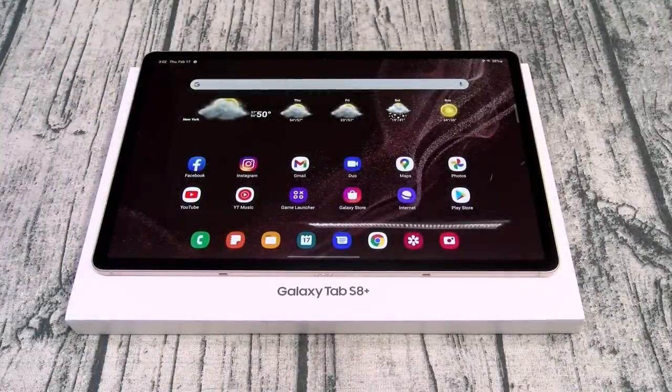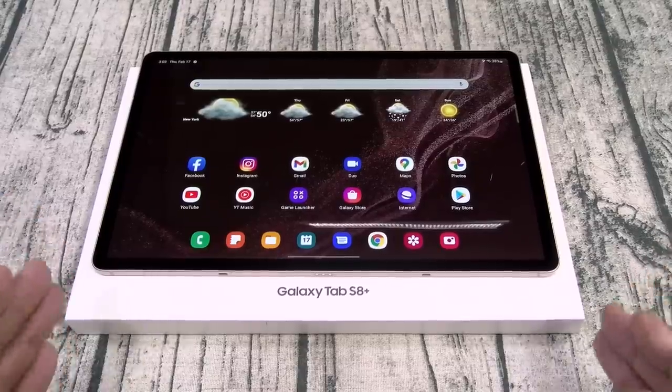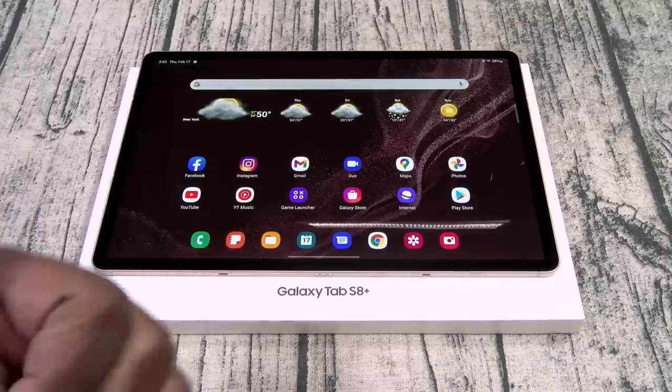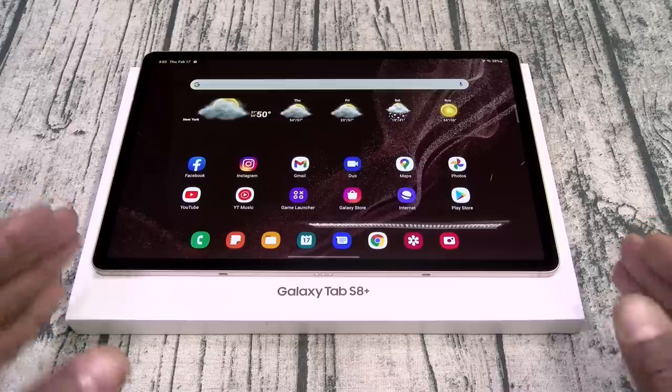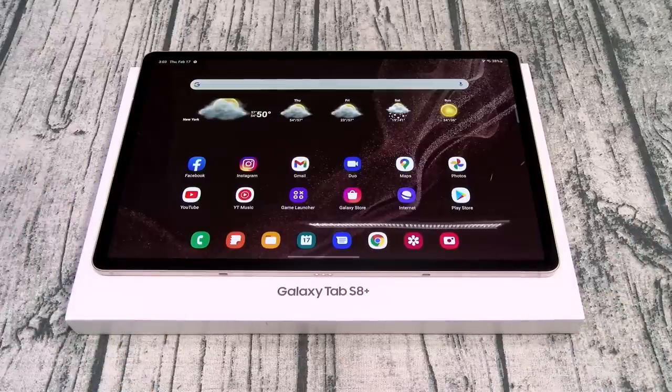Alright, so overall on a scale of one to ten, I'm giving the Samsung Galaxy Tab S8 Plus a major, major, major go. This is the perfect tablet and it checks all the boxes. Whether you're buying this for work, for play, or for entertainment, you're going to love this. My only gripe is I want something a little bit bigger — that's why I'm glad Samsung came out with the S8 Ultra. If you want something smaller, go with the regular S8, but I think a lot of people are going to like this size. Hit me up in the comments and let me know what you want me to cover when I do my full review of the S8 Ultra.